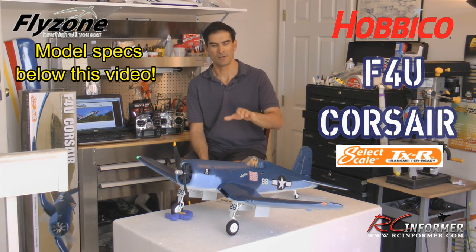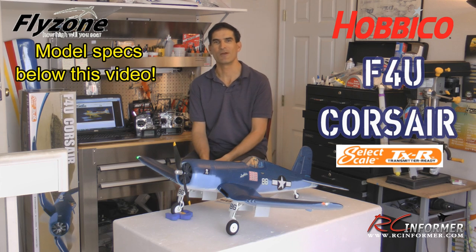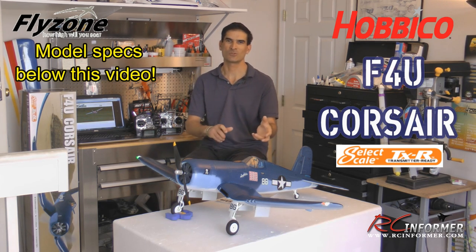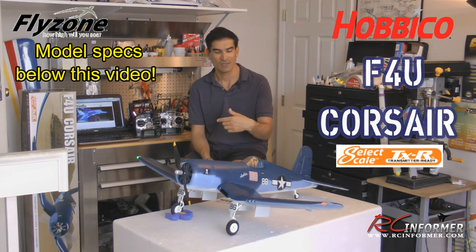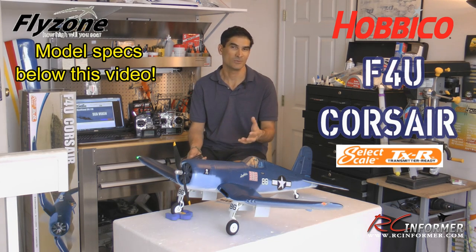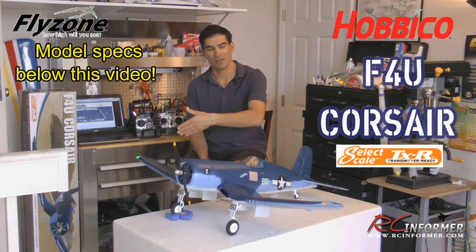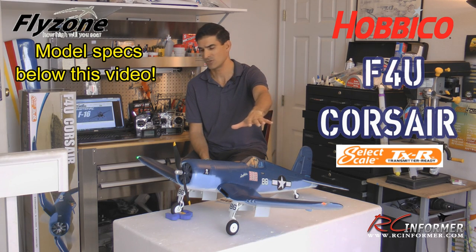We're reaching an all-time low here — and what I mean by that is this thing goes together with just three screws. I have other airplanes that have nine or six screws, but this whole airplane goes together with only three. They're machine screws that go into a metal nut inside the airplane, and it's really that simple to put together. The main wing comes all in one piece with the retracts installed and servo installed for the ailerons.